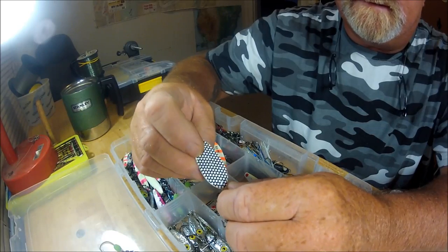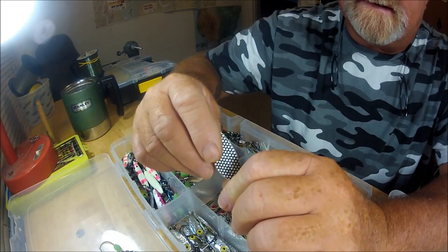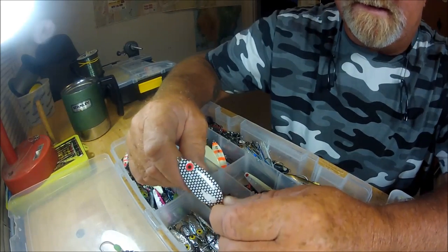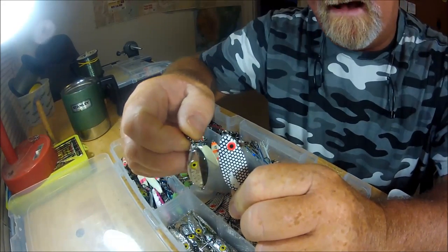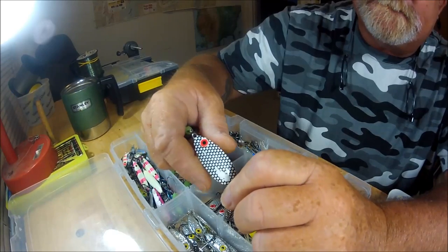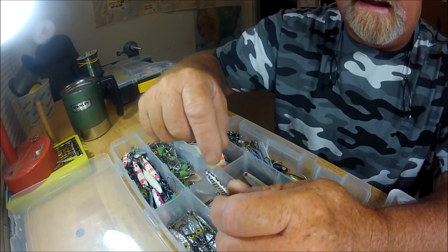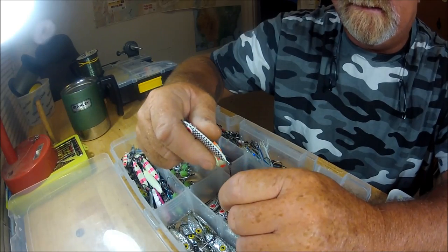Here's a bomber brand slab spoon. It's kind of boat-shaped, a little convex on one side and flat on the other. This is how it all got started for me — I was watching videos on YouTube about this spoon right here, the bomber slab spoon, and they were just vertical jigging in a lake with these, targeting suspended fish sitting on the bottom.